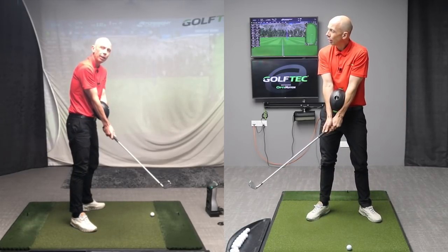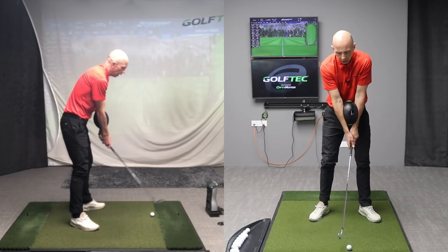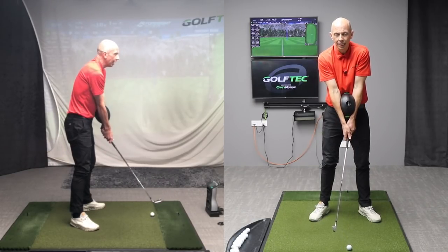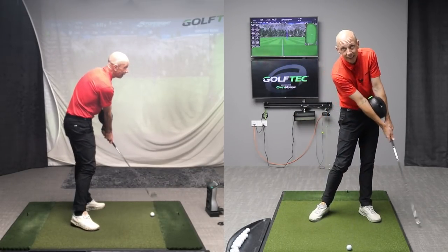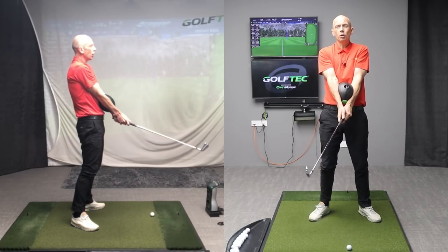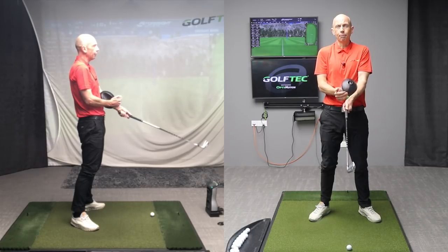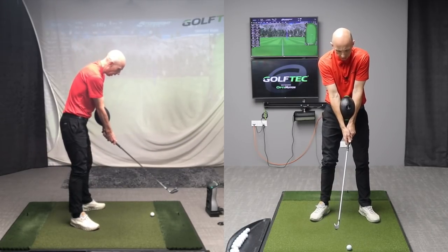As we keep going, by squeezing the ball it forces my body into a better pivot, and that can only be a good thing. One of the great things I look for in any feels or training aids is that you get a lot of stuff for free — you don't have to think about too many things. I've listed a number of benefits you're going to get from backswing, downswing, impact, and now into the follow-through, just by feeling like your arms and elbows stay close together.